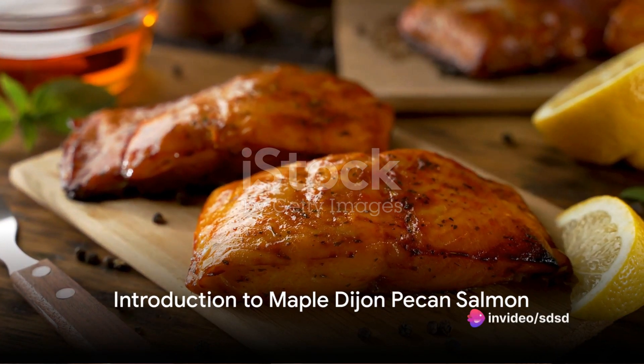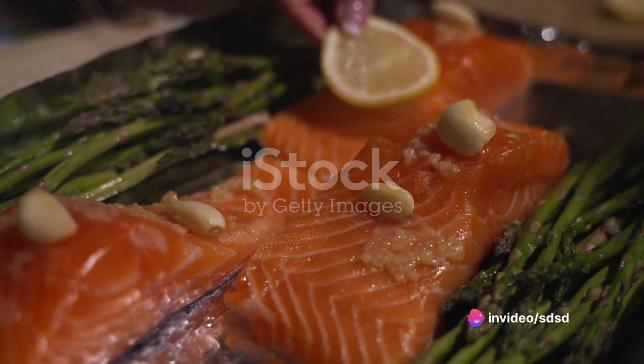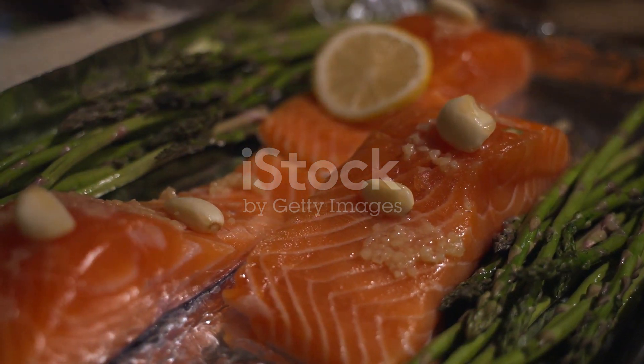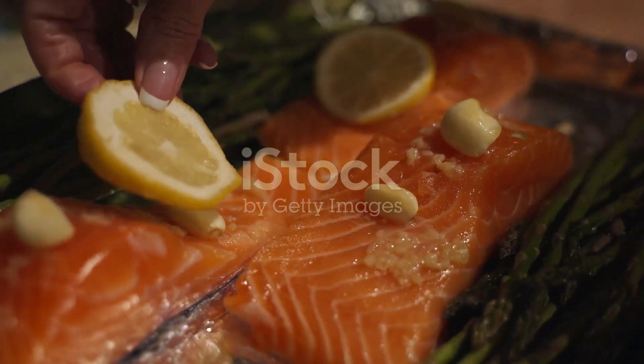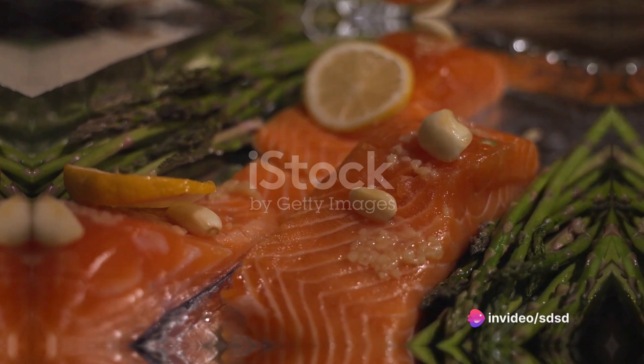Have you ever savoured the exquisite taste of maple Dijon pecan salmon? If not, you're in for a culinary treat. This dish combines the sweet and savoury flavours of maple syrup and Dijon mustard with the nutty crunch of pecans and the tender, flaky goodness of salmon.